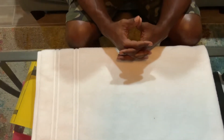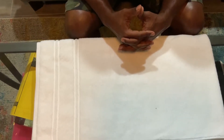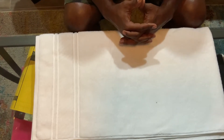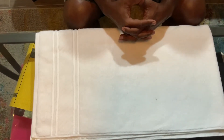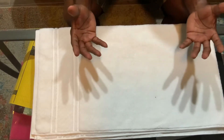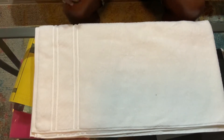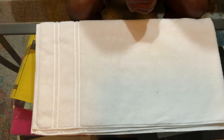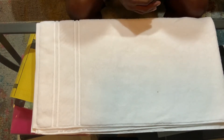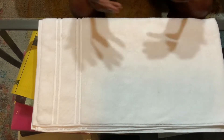Alright guys, how you doing? It has been a long while since I have made a video, but I want to talk about two concealed carry pieces that I recently picked up that I am really impressed with. The manufacturers of both these guns have been in business for a very long time and are reputable manufacturers who made some pretty good pieces.